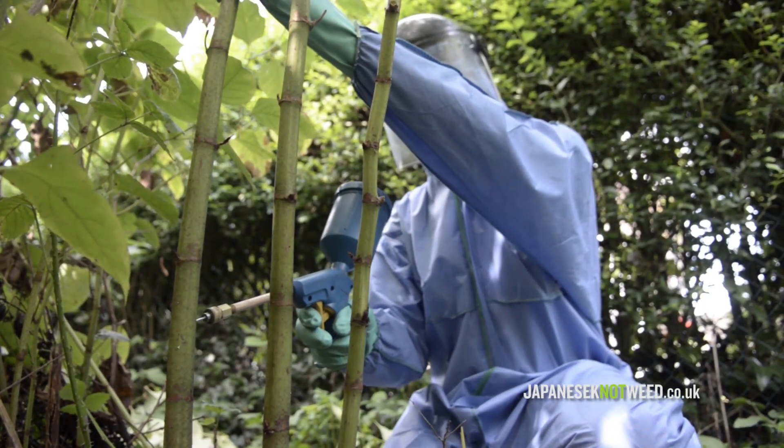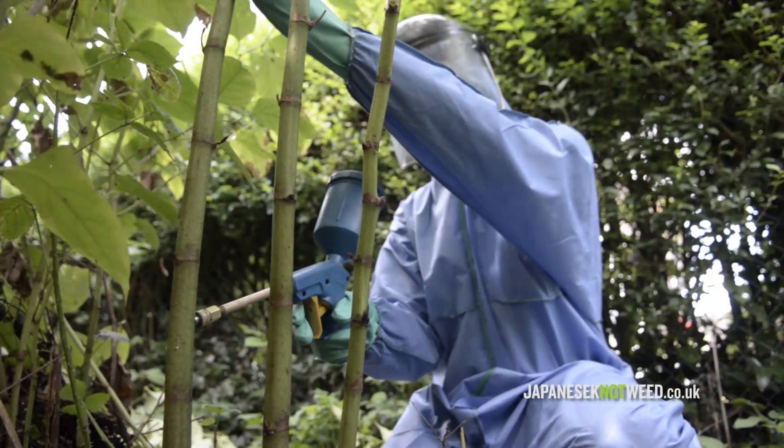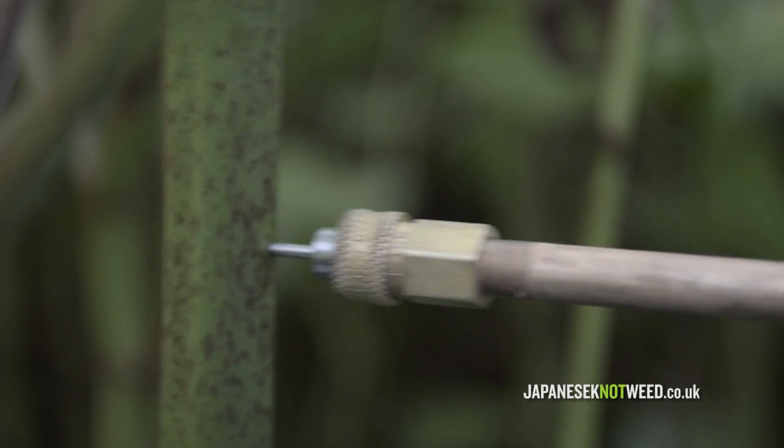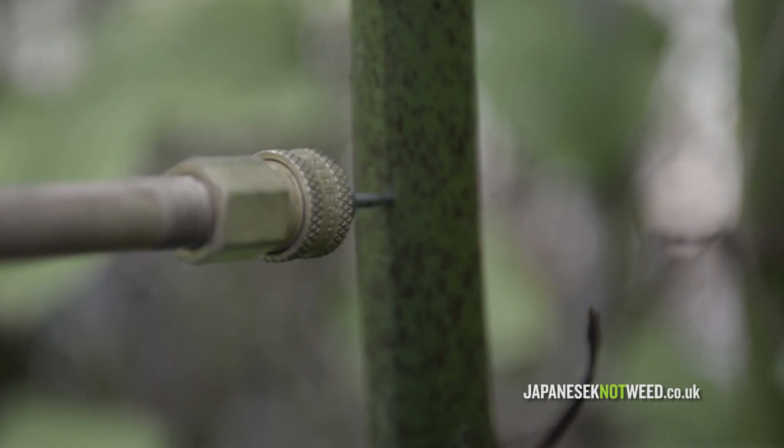Stem injection of herbicide is carried out using a specialist stem injection gun, which applies a dose of systemic herbicide into the hollow plant stem. Stem injection avoids damage to non-target plants and weeds.